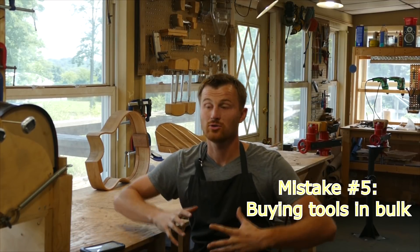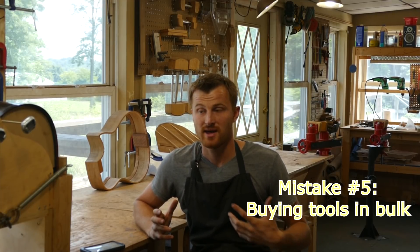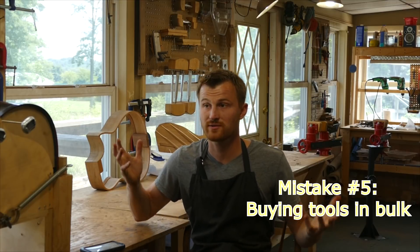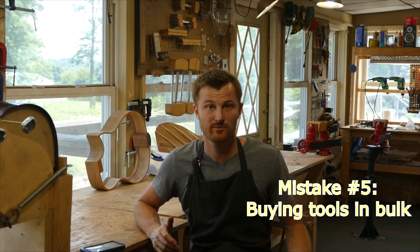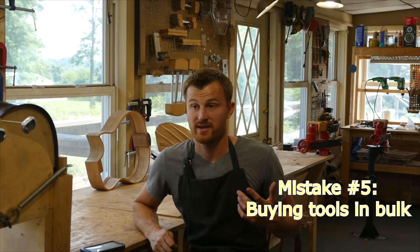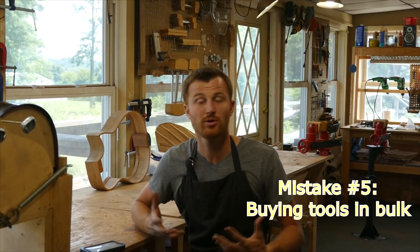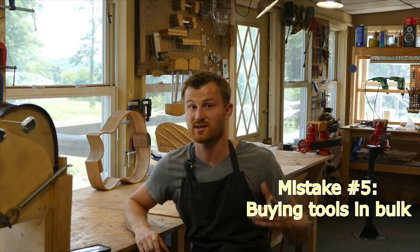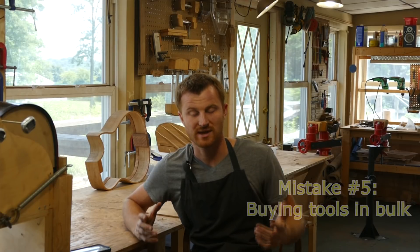Also keep in mind that larger stationary equipment like thickness sanders, bandsaws, and similar tools — you don't even need to buy for your first guitar build. Look up a maker space in your area. If you're near a major metropolitan area, there's likely a makerspace or woodshop where you can rent time on their equipment. Even if you plan to buy a thickness sander eventually, using a shared space first helps you figure out exactly what type of planer or bandsaw you actually need, since these are expensive long-term purchases.